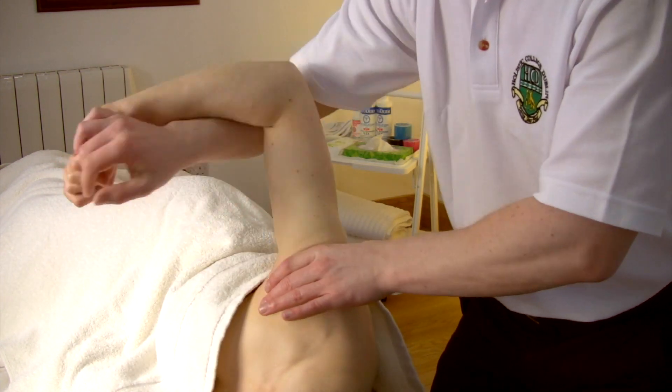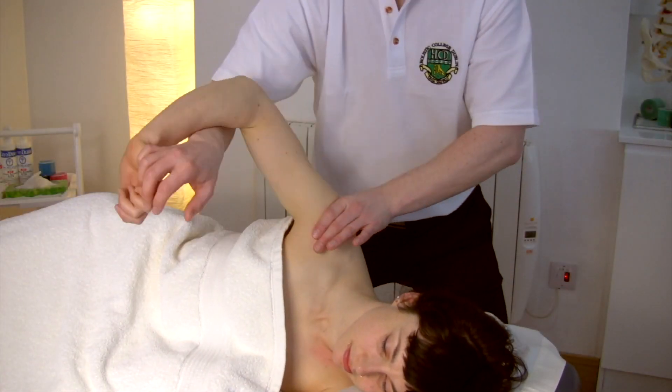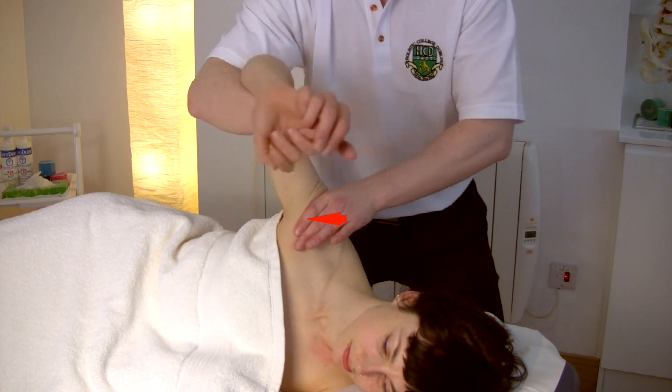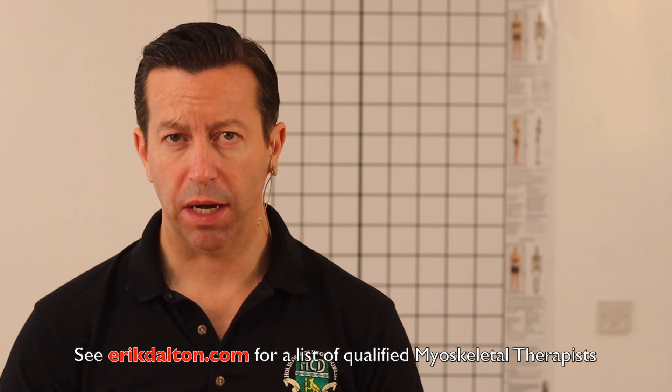Each hand then applies pressure in opposite directions. Once the humeral head is moving freely it can be felt dropping down, and the acromion will actually be more prominent. These are advanced techniques and should really be performed by a qualified myoskeletal therapist.